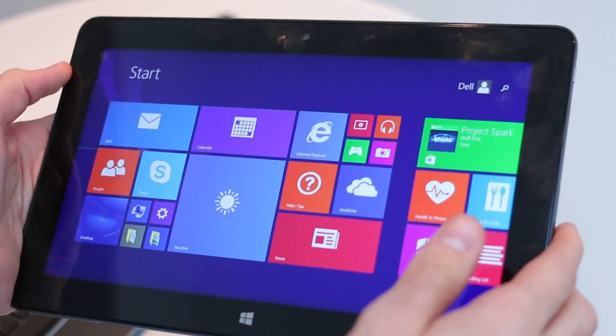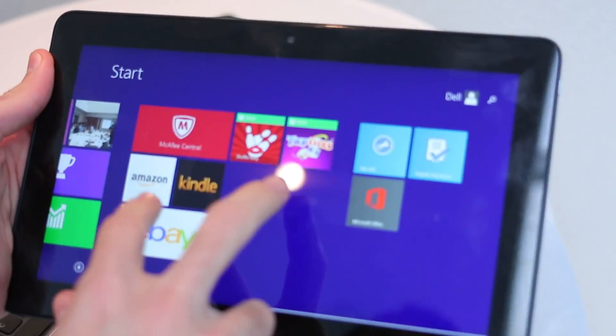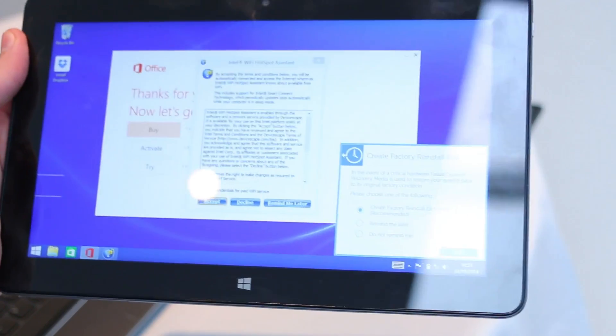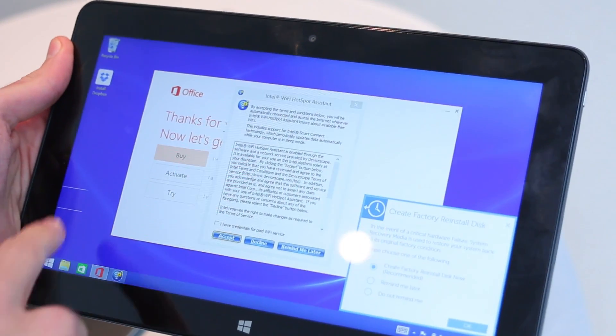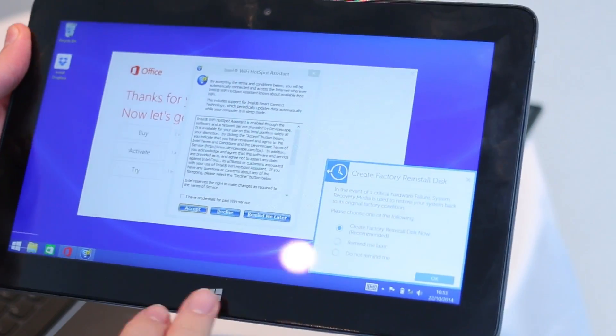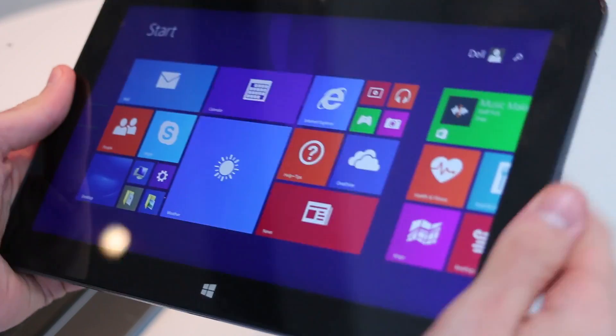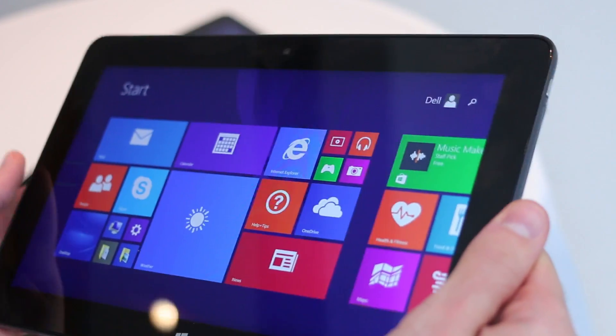Software should have seen an improvement. As far as the Windows experience goes, it's all very predictable — you've got your start menu, and the start button below the display will take you to the main Windows screen, with access to Office 365 and the ability to install your own EXE apps.